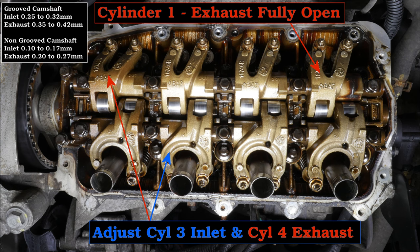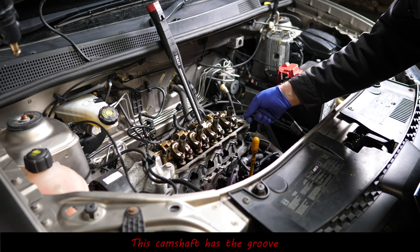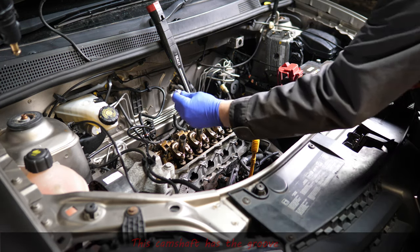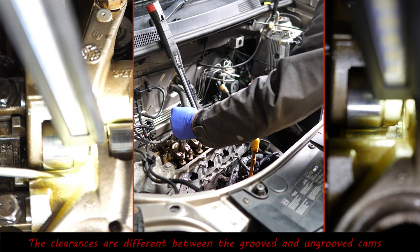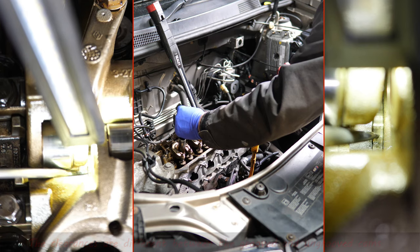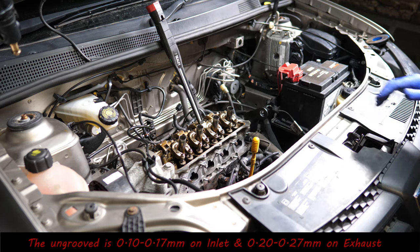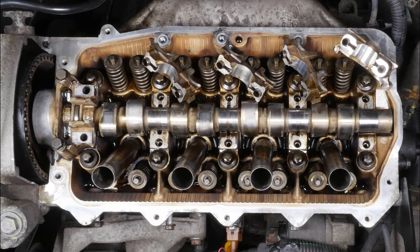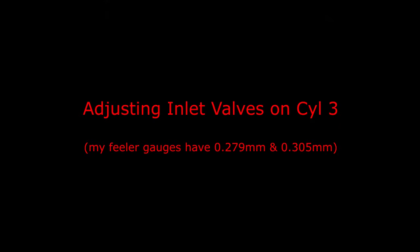Here's a quick picture: cylinder one exhaust is fully open and we're going to adjust cylinder three and cylinder four. You do need to note that there is a groove on the camshaft on some models. This model has got the groove — here's the actual cam photo — and you can see it's on cylinder number two, that groove.